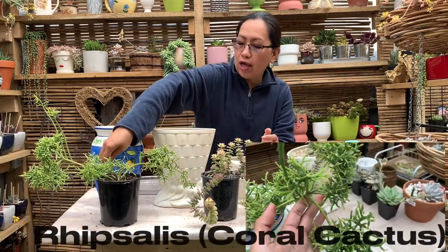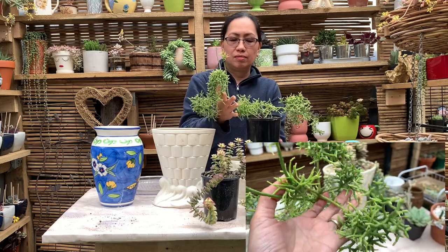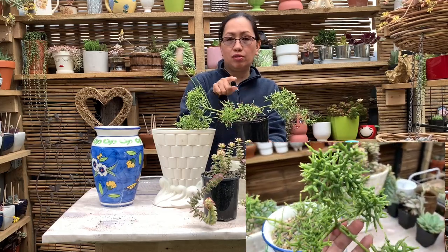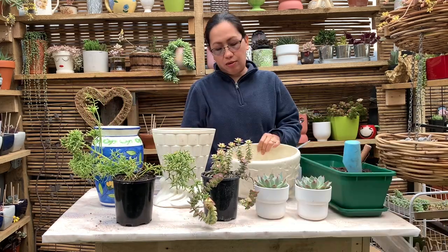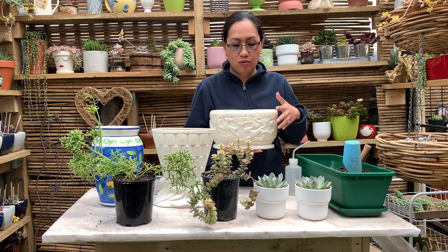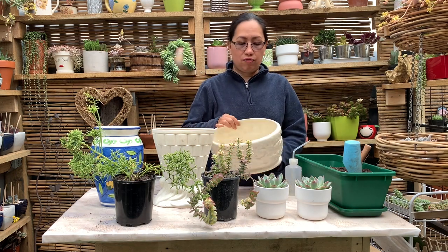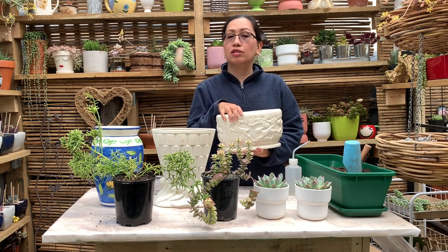And I also have this Rhipsalis. I'm going to put the proper name of this plant on the screen. And I also have these vases I'm going to use for these plants. I got these vases from a second-hand shop — I like going to the second-hand shop and looking around for stuff I can use for my plants.